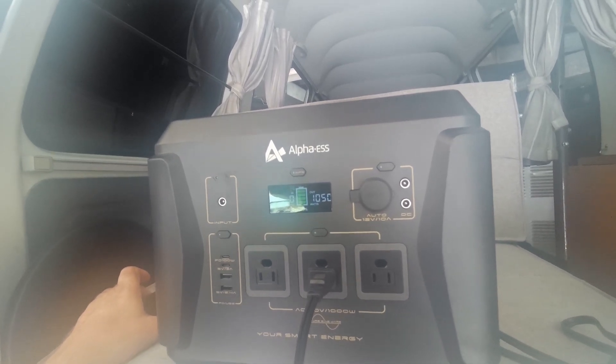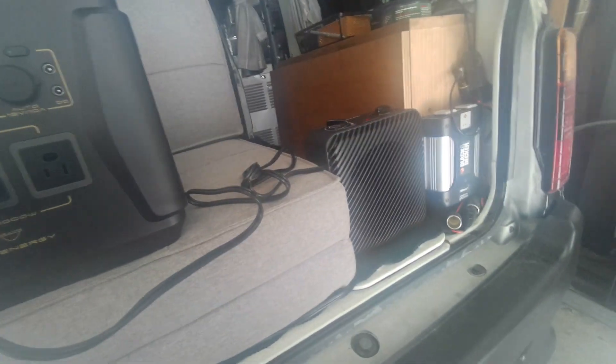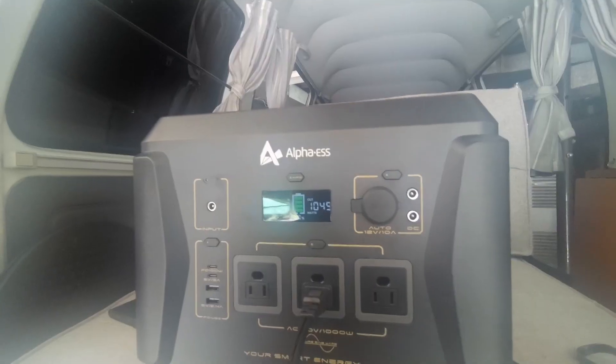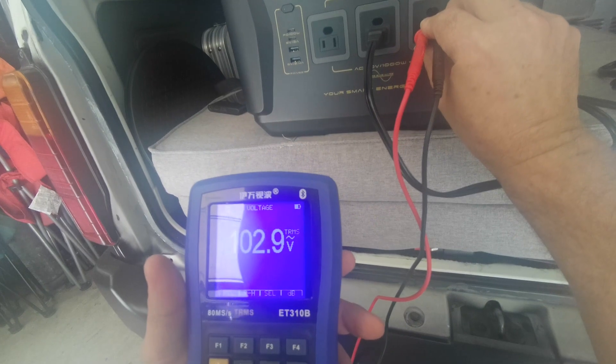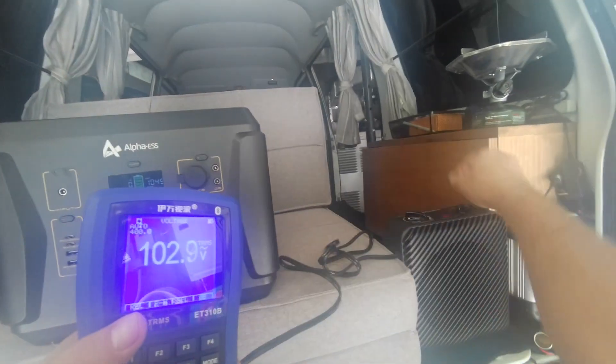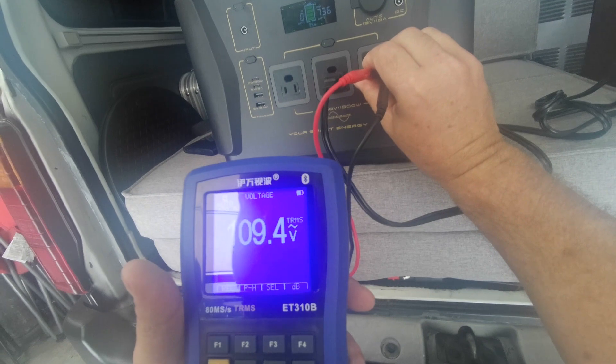It's holding at 1,049–1,050 watts. That's supposed to be a 1,500 watt heater so it should make it to almost 2 o'clock. Let's check the voltage — 102 volts, a little low. Switch it to medium and it goes up to 110 volts.